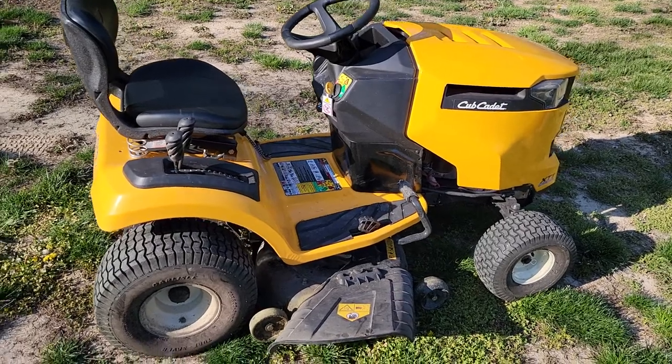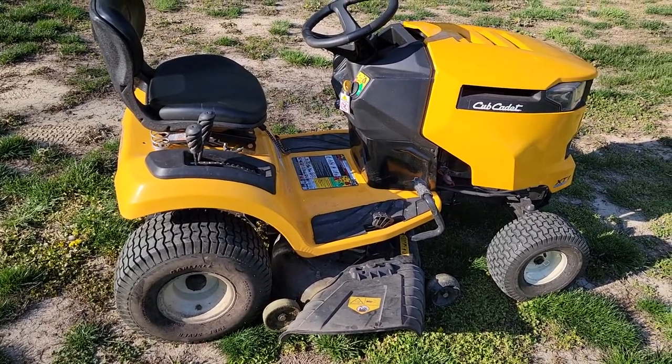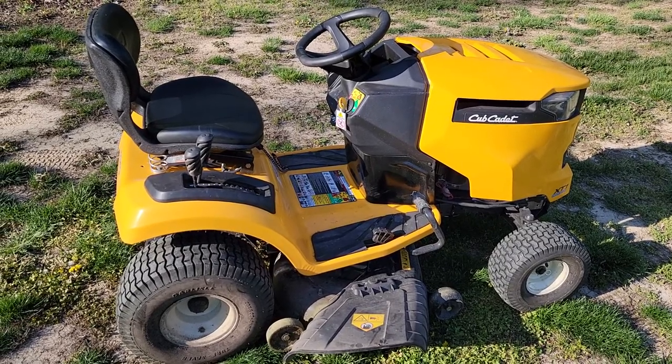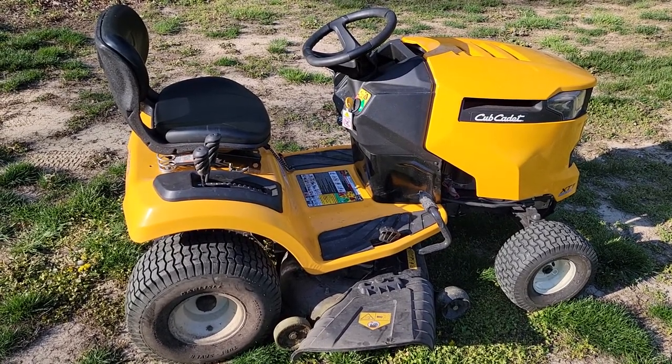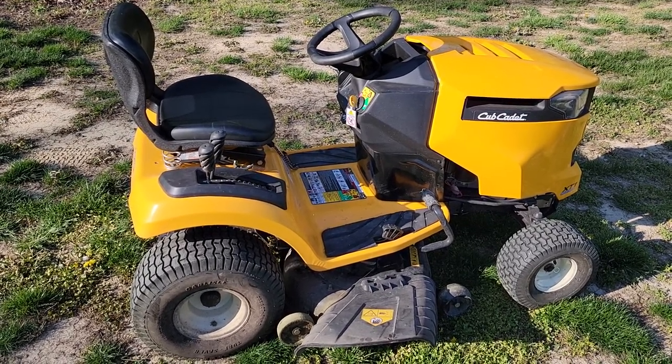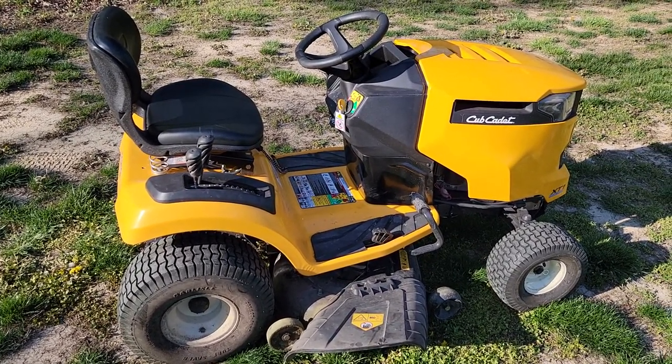So again, this is a very nice mower. I've got several other videos on this mower showing how to service it. This was made in 2016 and it's now 2021, and it's been a very good mower. Thanks everybody for watching — if you could please like and subscribe.